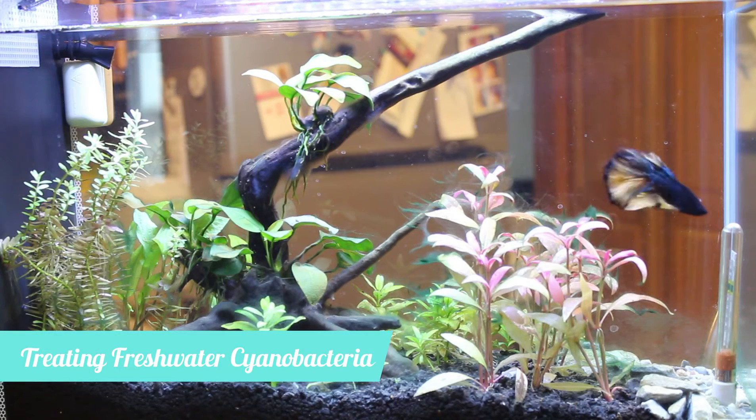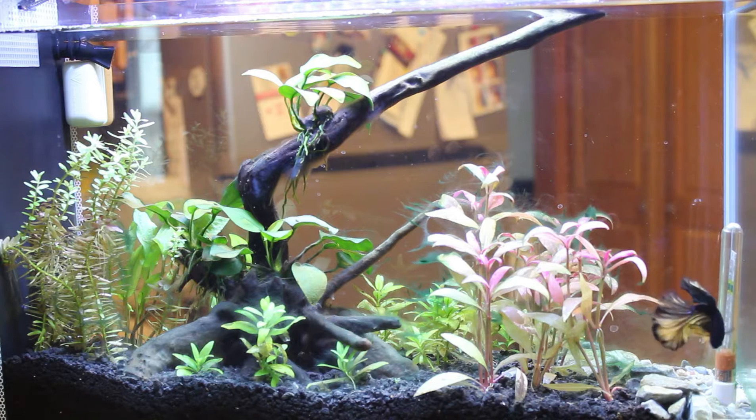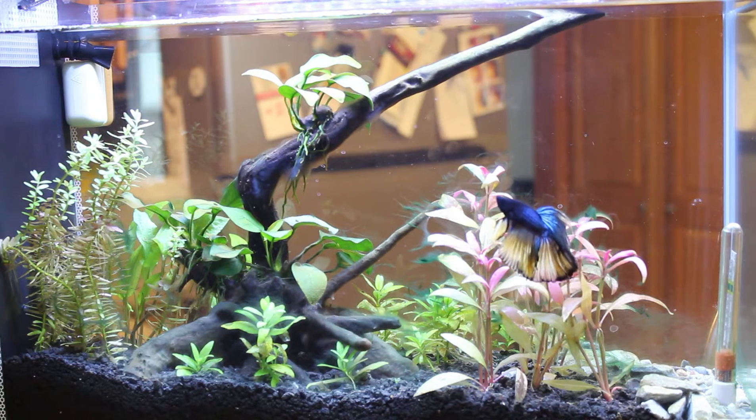Hello everyone and welcome back to my channel. In today's video I'm going to talk to you about the cyanobacteria in my fresh water tank and how I used peroxide to try to get rid of it.